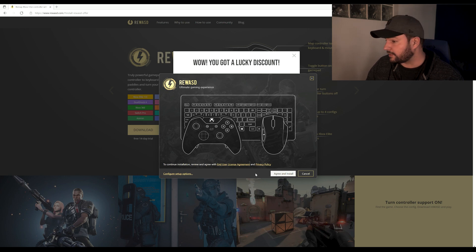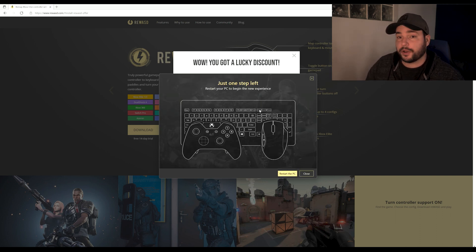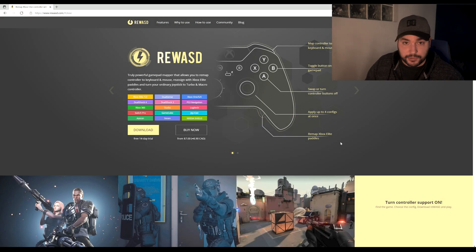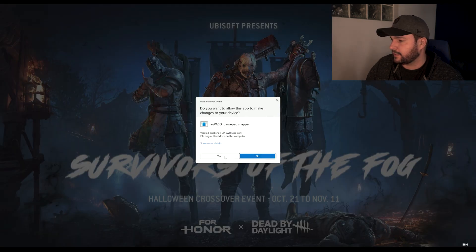You download it, open the file, agree to the terms, and install. It will install different virtual drivers behind the scenes to handle a variety of controllers easily. You'll need to restart your computer. On my side I won't restart because I have a recording going, but I recommend that you restart your computer at this point.